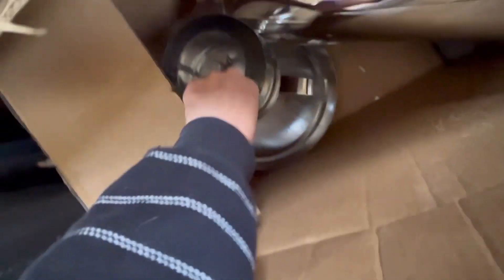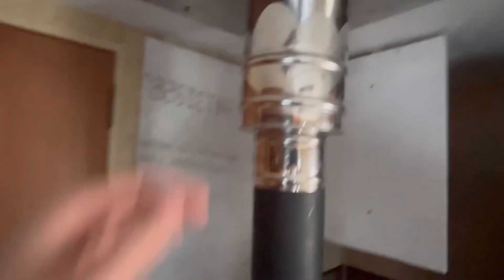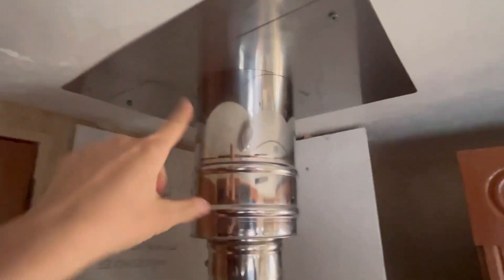This is the little chimney pipe that will go on the top, so we'll have all that good to go. We got these little plates on the top to protect the roof. Yeah, it's looking good.